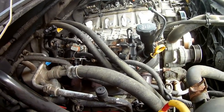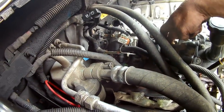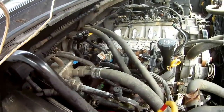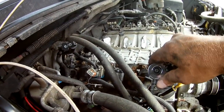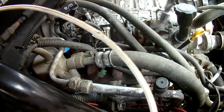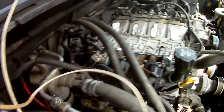We need to start by removing the coil packs — really just a matter of pulling out four bolts. Looks like a 10 millimeter. We also have to remove this bracket for the coolant hoses: the nut on top and then the bolt — both 10 millimeter.